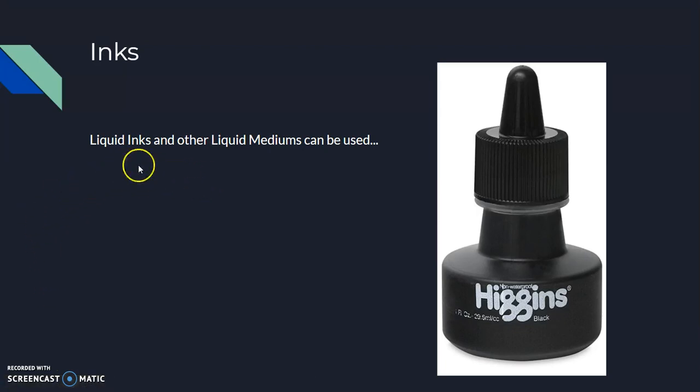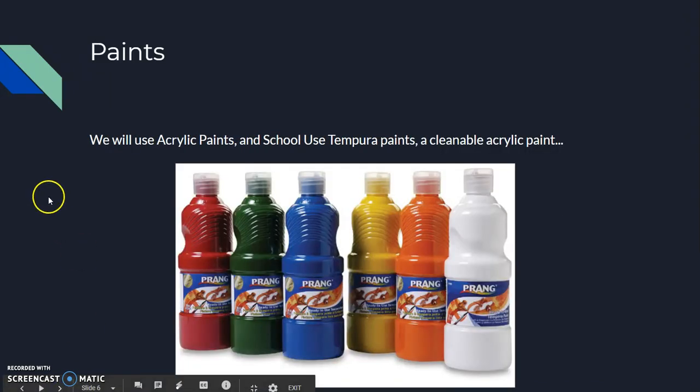For inks, we'll use liquid ink. You can use other liquid mediums too — there are many spreadable, smeary, awesome, messy inks you'll love. We'll explore that later.